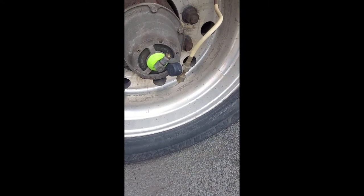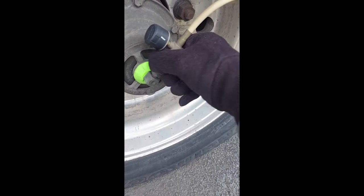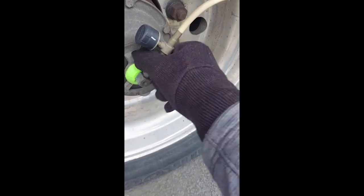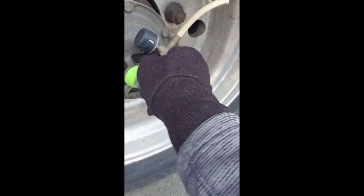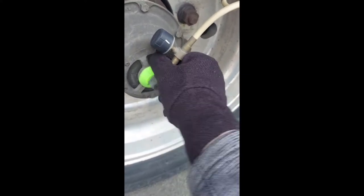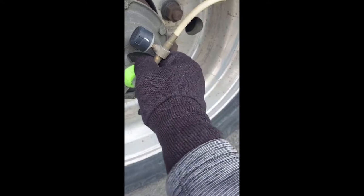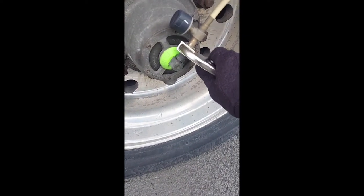Then you simply screw it back on. As you're putting this back on, be careful not to cross-thread it, because that could lead to other problems you don't want to deal with. Then tighten it back up just to be safe.